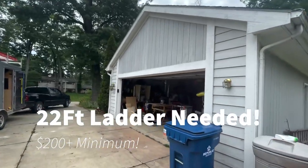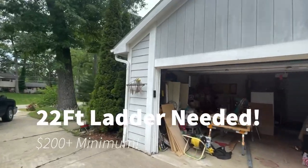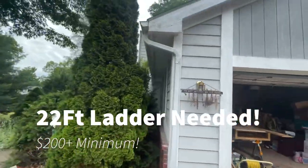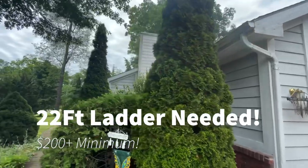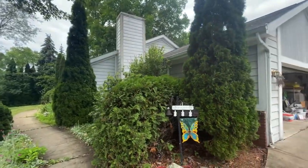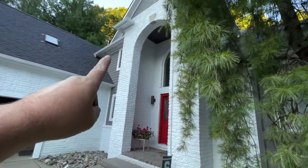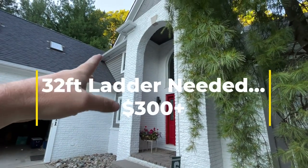I basically rate my pricing off of my ladders. If it's an 8-to-12-foot ladder I have to pull off the trailer, it's no less than $150, probably $200. Then it goes up $100 for each additional ladder I have to take out. So if I need a 22-foot ladder — two story — add $100. If I need a 32-foot ladder, add another $100. And if I need a 40-foot ladder, just depends on the work.